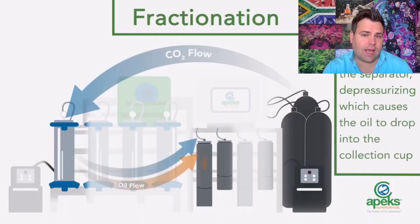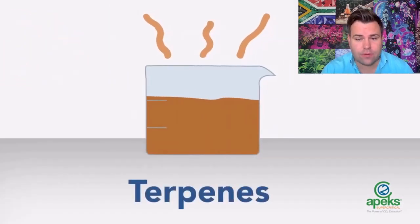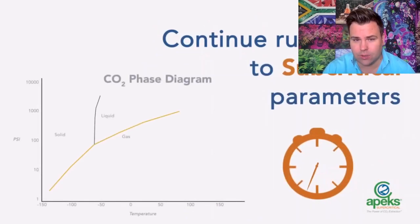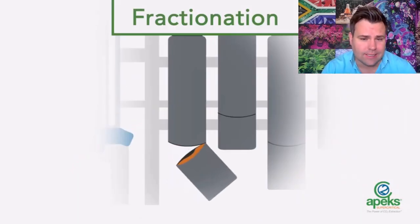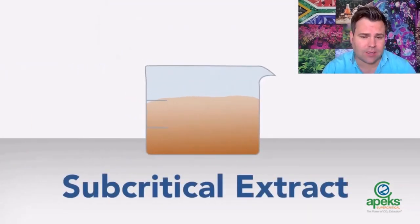To produce a full spectrum oil using a supercritical system, you run it in different stages. The first run of about 20 minutes strips the terpenes — those beautiful aromatic compounds. Then you increase the pressure to get what's called a subcritical fraction, which has more of the cannabinoids as well as some of the flavonoids.